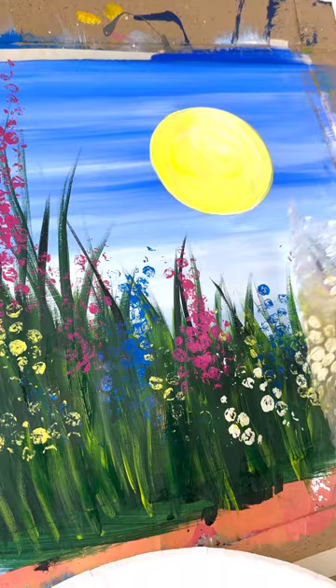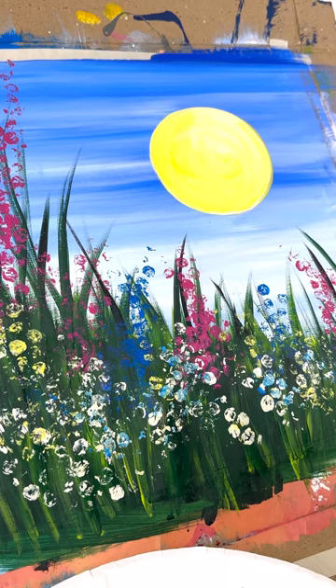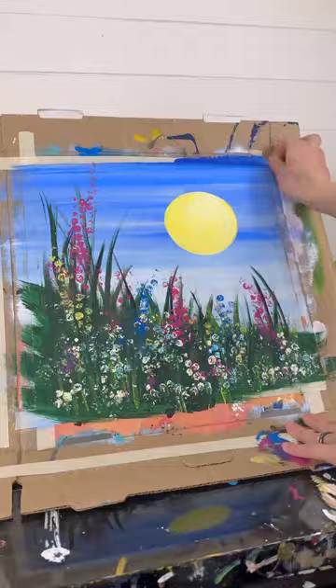I'm going to add some white last because that's more of your highlighting. I bounce that all in, especially at the bottom. I'm probably even going too far, but that's okay — I like color and texture. Have fun with it. You can always add more blades of grass in between if you need to. That was super easy, but it always turns out super, super cute.